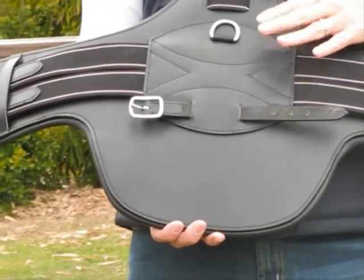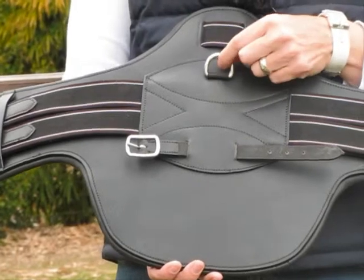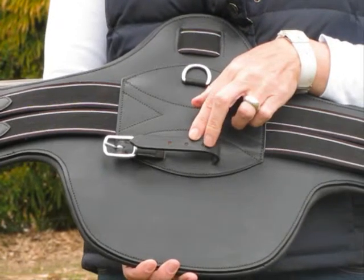It has reinforced stitching in the centre of the girth. You've got a D-ring if you're using a breastplate with a dog clip, or you've got the option of the strap if you're using a looped breastplate.